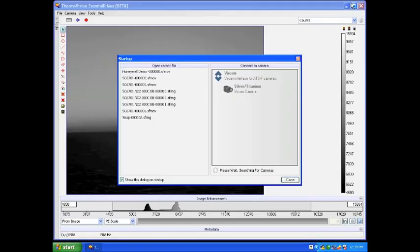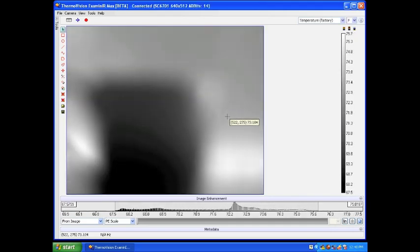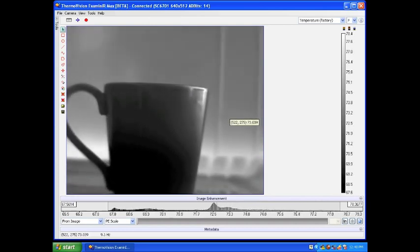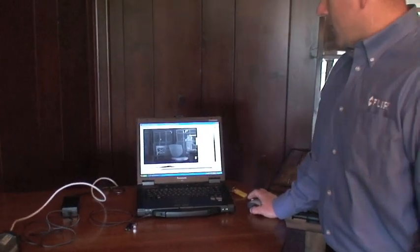Here we see Examiner launch. The first thing that it does is go out and scan for any attached devices. In this case, we see a virtual camera that's in here for some of the products that we sell from our ATSF division. And we'll see our first image appear. So at this point we have a great image, so for the next part of the series, please see the Examiner Max Getting Started video. Thank you.